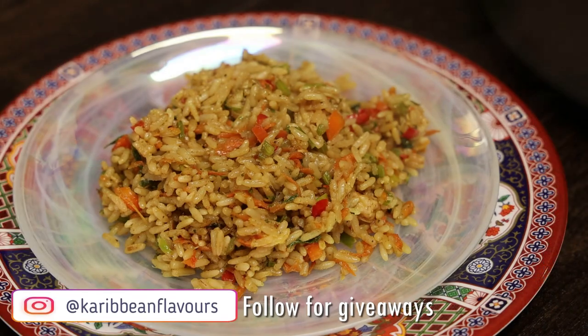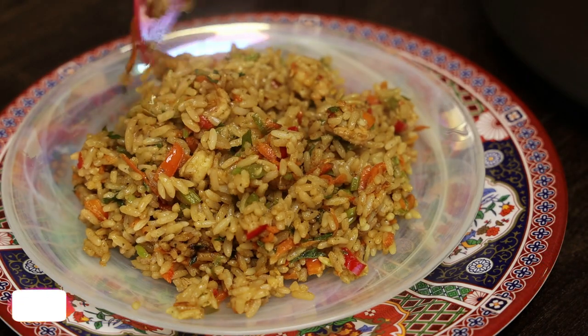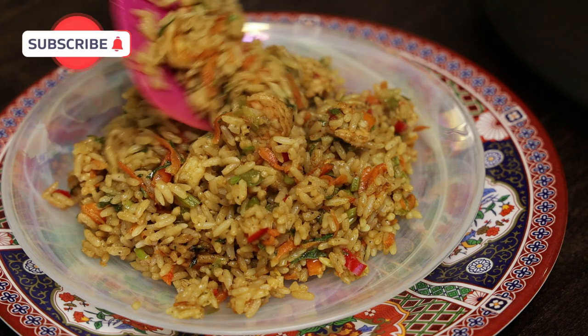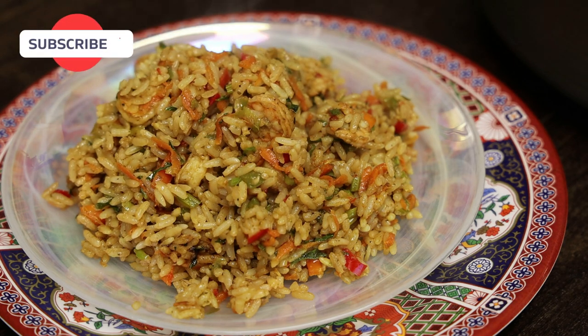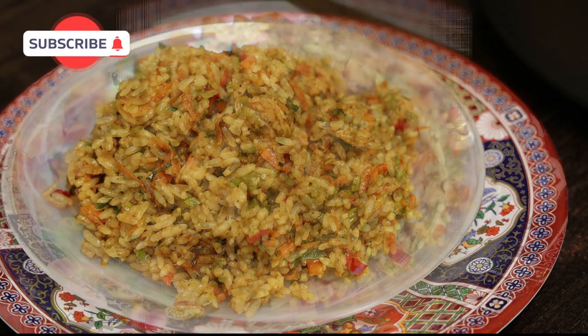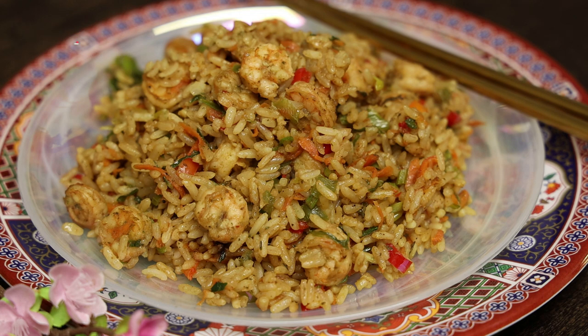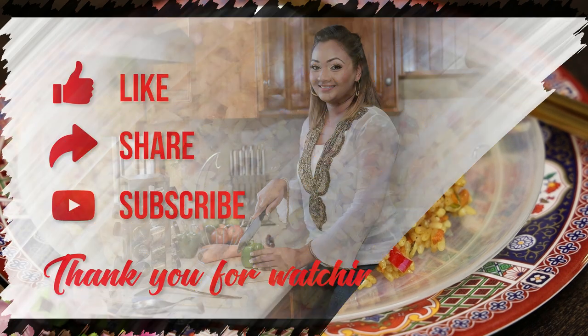If you guys try this recipe, comment down below and let me know what you think. If you're on Instagram, tag me on your story so I can repost your pictures. Thank you all so much for joining me today — do follow my page and Curbing Flavors page for the next live video. Thank you all and have a safe one, bye!